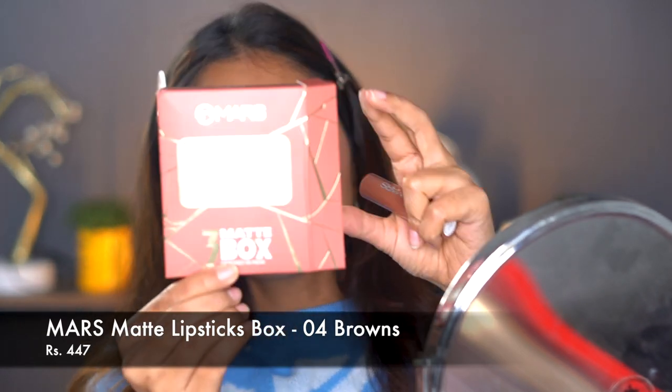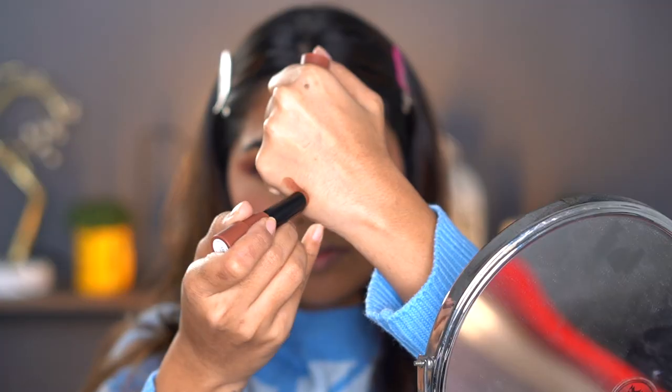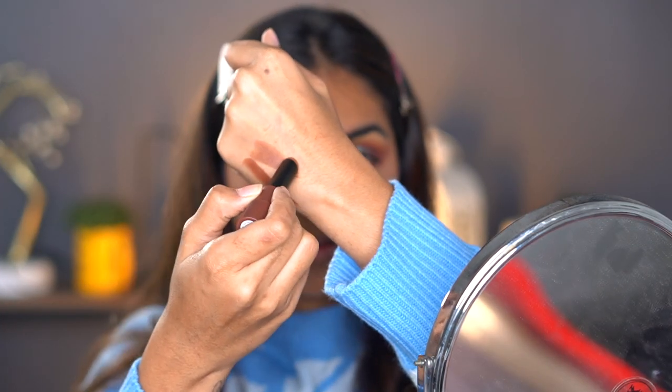My lashes look pretty decent — I'll have to see how the mascara wears. Finally, lips! I actually have more lip options than I thought because they sent a bundle of lipsticks. I have three shades — these are called the Mars 3 Matte Box Lipstick, retailing for 447 rupees, which comes to about 150 rupees per lipstick, which is great. I have shades 10, 11, and 12. I'm going to go ahead with shade 11. Beautiful — I love this shade and the smell of it too. The only thing that looks off is the blush clashing with the lip color.